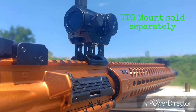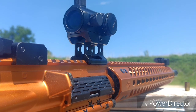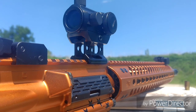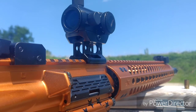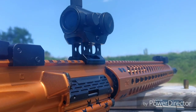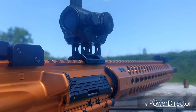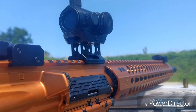This red dot is mounted on a UTG one-inch riser. The things I'm very impressed with so far: the clarity of the dot — it is a red and green dot with intensities from one to five for each setting. I'm impressed with how bright it is. I wasn't actually able to capture the intensity on camera given the angles and lighting out here today, but very impressed — it is a crisp 4 MOA dot, pretty bright and pretty small.